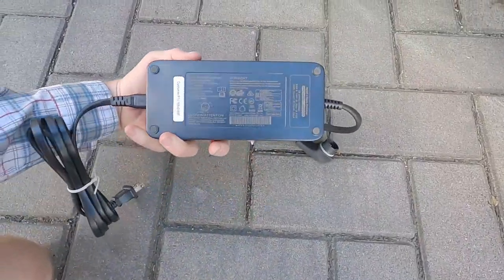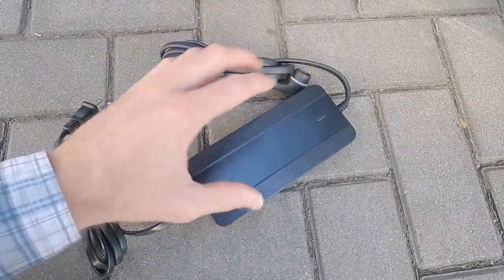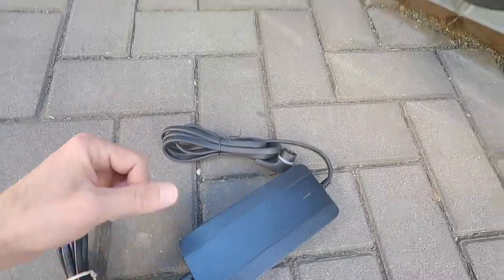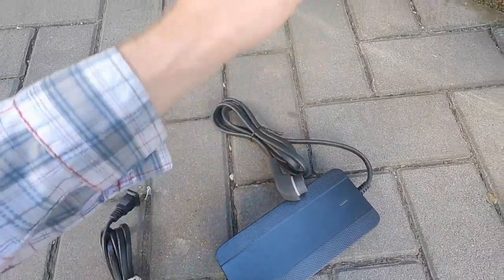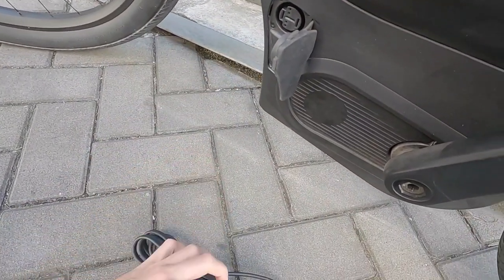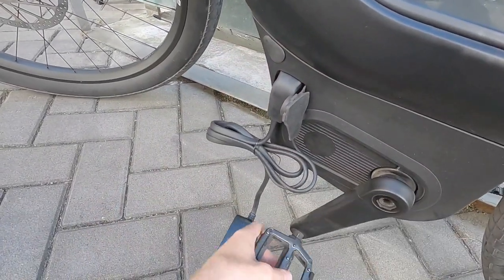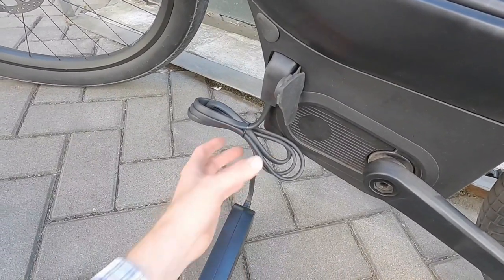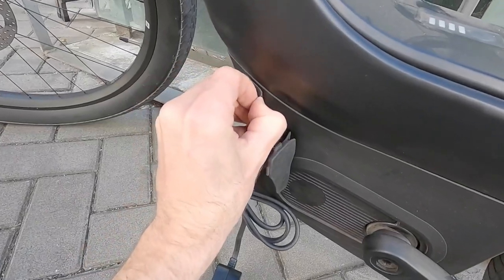The charger weighs 1.9 pounds. It's 42 volt, four amps — most e-bike chargers I see are two amp, so this is going to fill the bike a lot faster. That's especially great if you have the optional 706 watt hour battery for this bike, or the Rush City Speed. The charging port uses a proprietary interface. Everything is positioned a little low on the bike, so you have to bend down a bit — careful not to bump your head on the handlebar.